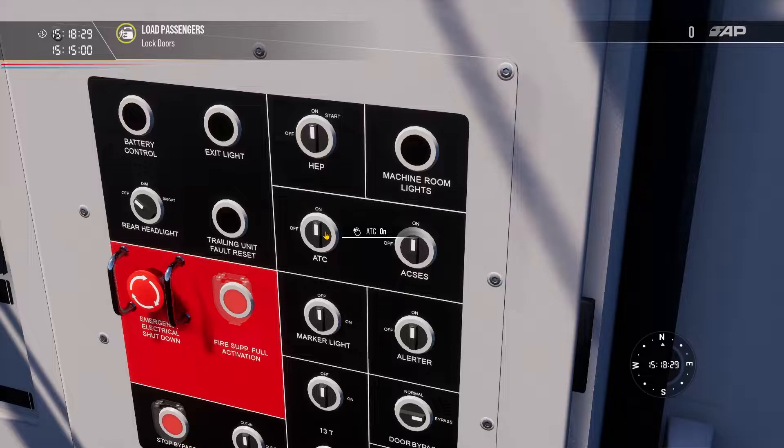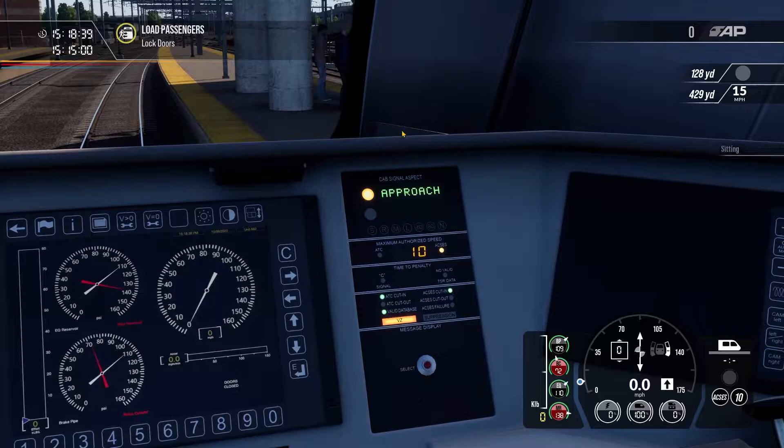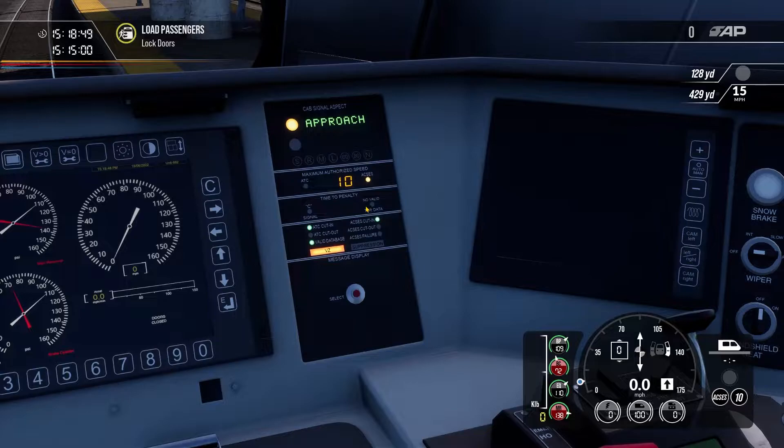ATC stands for Automatic Train Control and reflects in-cab signals. There are lineside signals on this route, but they are also displayed on the cab signal device. We can see a shunt signal saying 'approach' with a restricted speed of 10 mph. The ACCESS indicator is flashing because there are no signaling system speed restrictions right now. When there are signaling speed restrictions, this will switch over to ATC, which will fairly readily apply the brakes, so you've got to stay on top of your speeds.